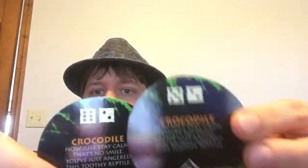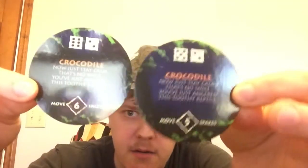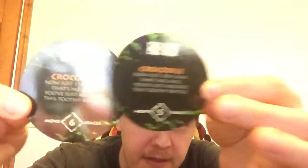Now we have a crocodile. This animal did appear in the movie during the monsoon, but it never actually had a riddle. 'Now just stay calm — that's no smile. You've just angered this toothy reptile.' There are two of them, where you have to roll an eight or higher, with intervals of five and six.